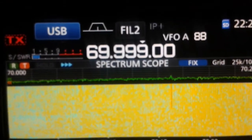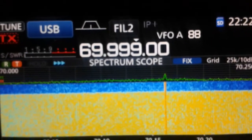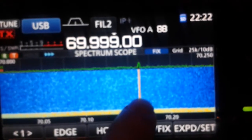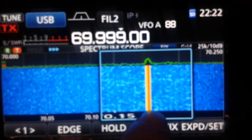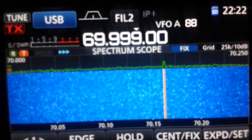And by simply turning on the tuner — look — the waterfall is much better. You can clearly see here the beacon and no overflow.